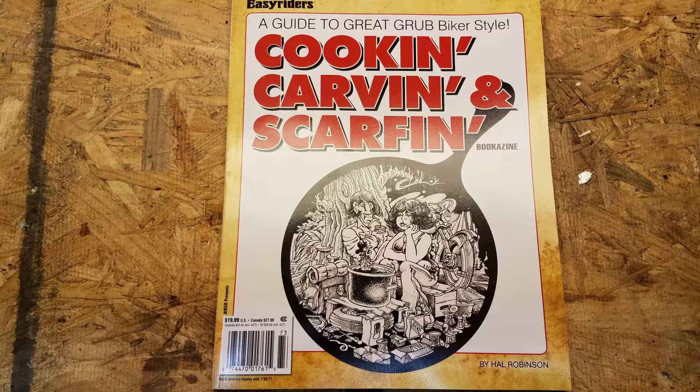Hey kids, JD here. Today we're starting a series on real biker food. All these recipes are coming from a book — you'll now see it — 'Cookin', Carving and Scarfing: A Guide to Great Grub, Biker Style.'